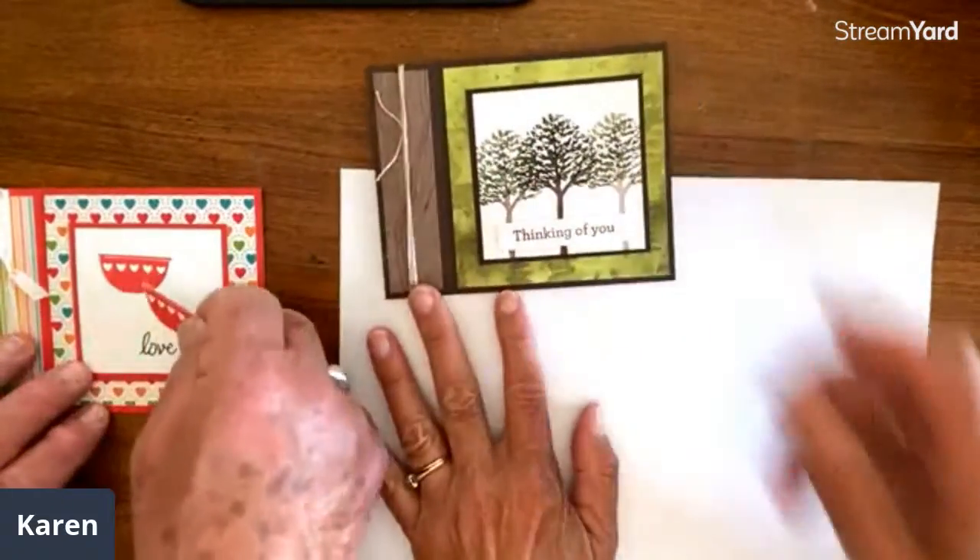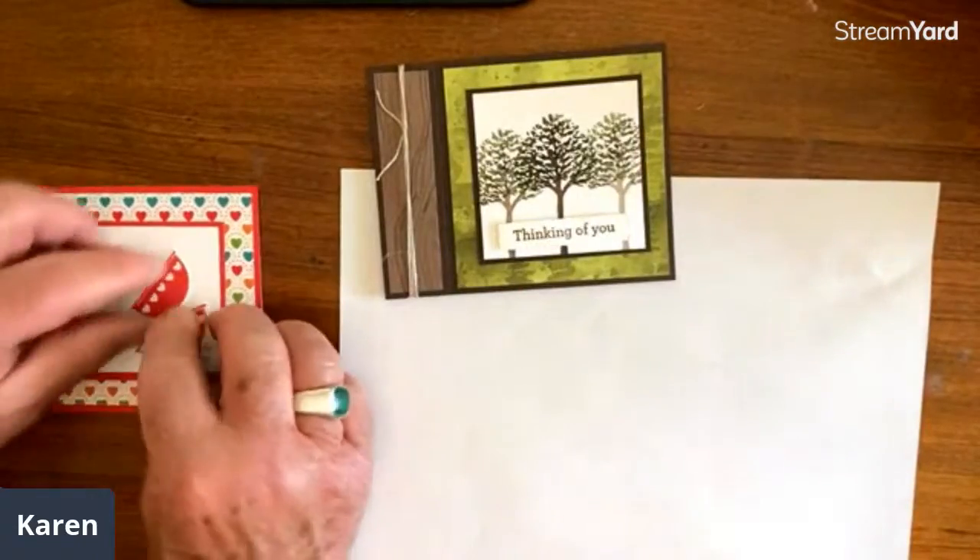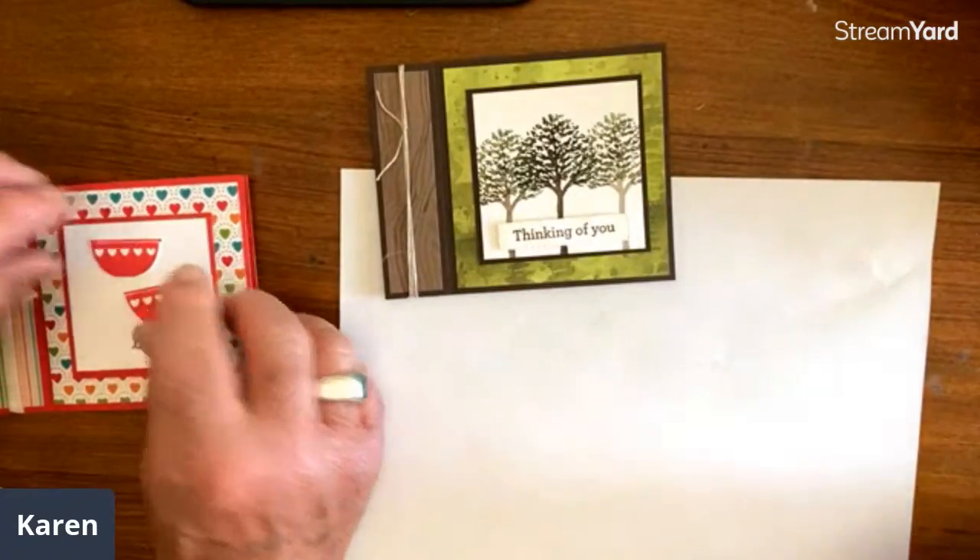This time I'm using twine. I wanted to point out — if you see the two shades of brown — just in case.